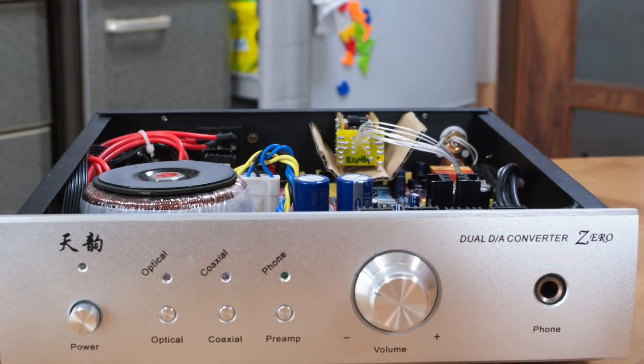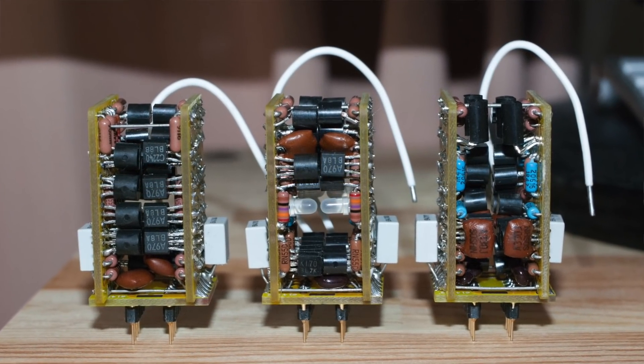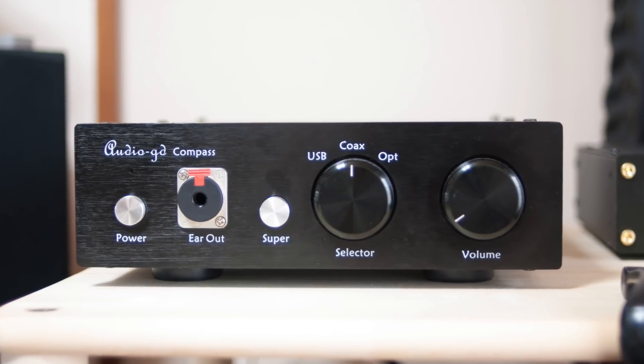I ended up suggesting to Kingwa of Audio GD that he make a combined DAC amp. One of the things we were using back then was a kind of dodgy $99 DAC amp thing from China. We were modifying it with Kingwa's discrete op-amps, and once we did all the modifications, everything came to about $250. So I asked Kingwa if he could make something for about $250 that would do all that. Well, it came out at $350 and was called the Audio GD Compass, because it was his first big international push.